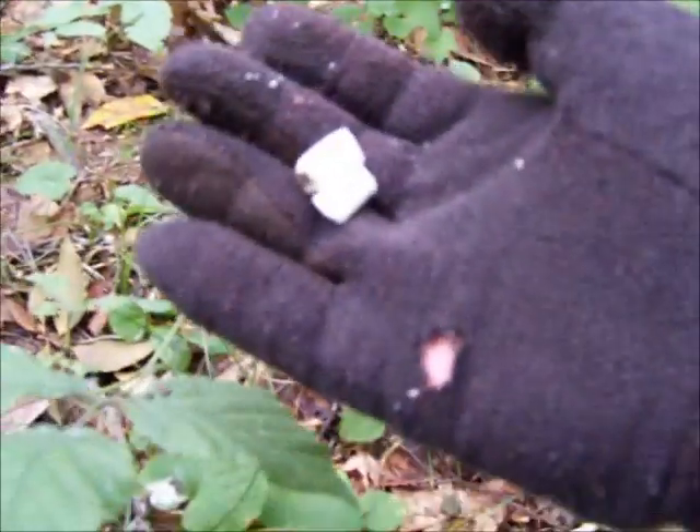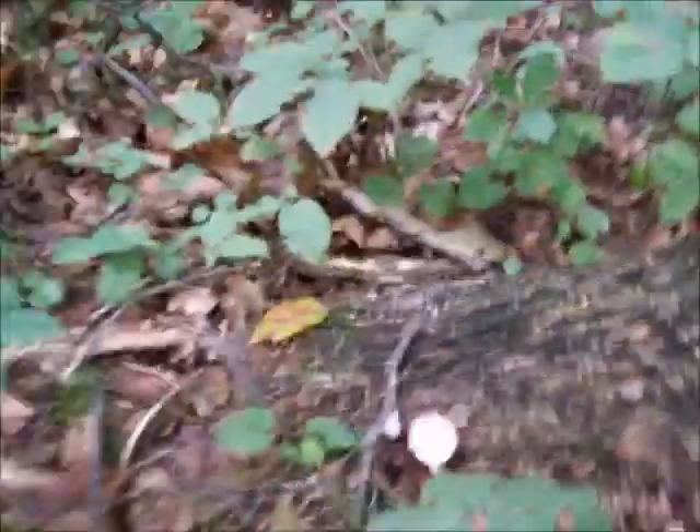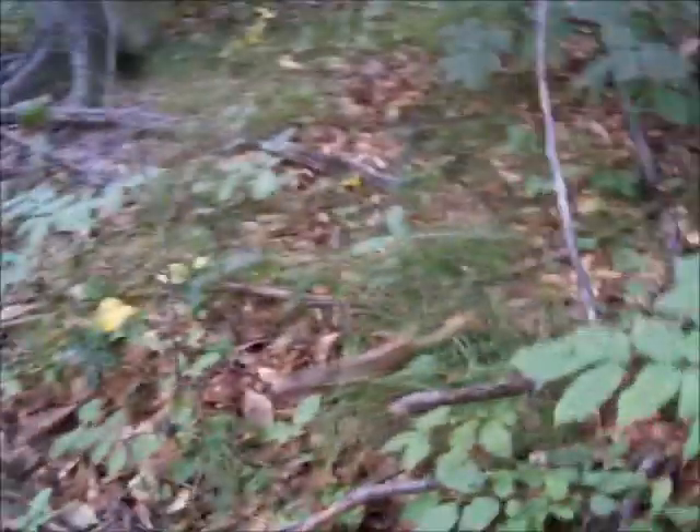See there — when they're fresh, that stem will break just like a piece of chalk. Like a somewhat soft piece of chalk, but it breaks just like chalk right in half and it almost has that snap when you break it, just like chalk. Alright, well, there's that Russula.